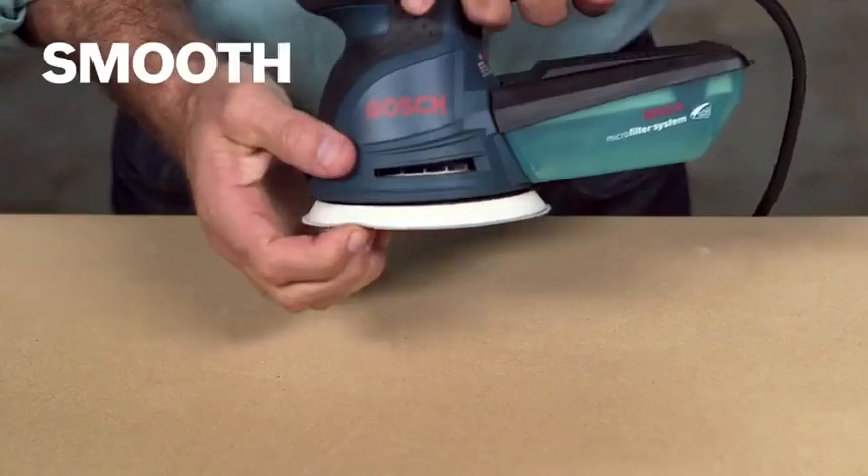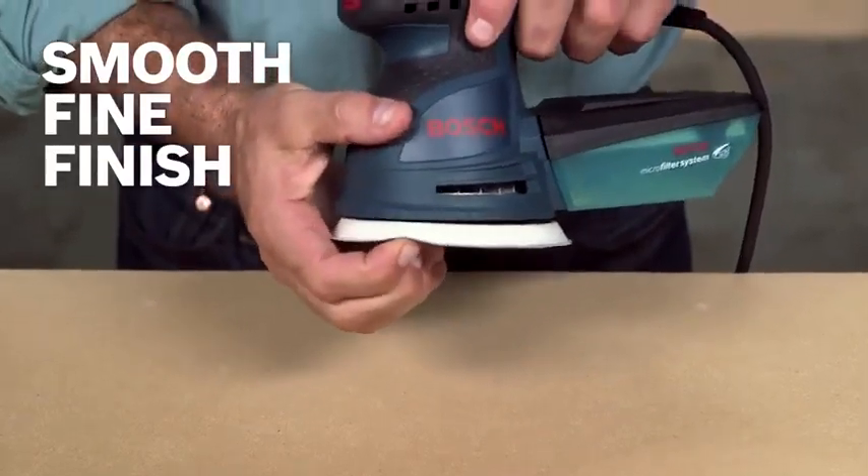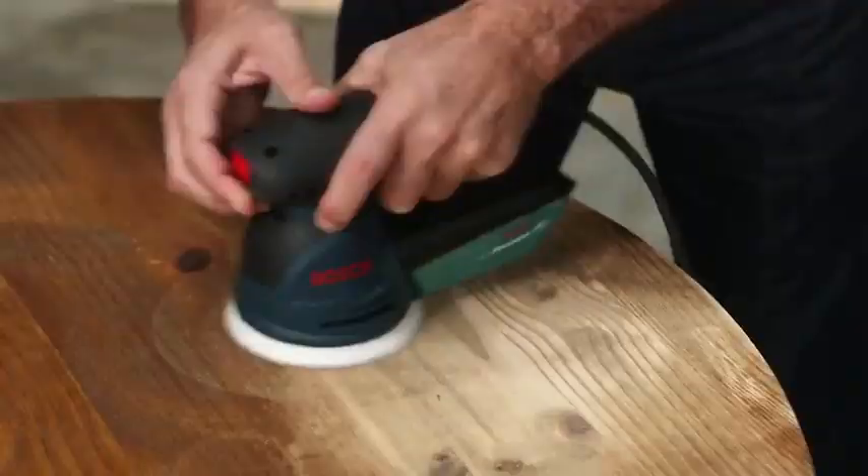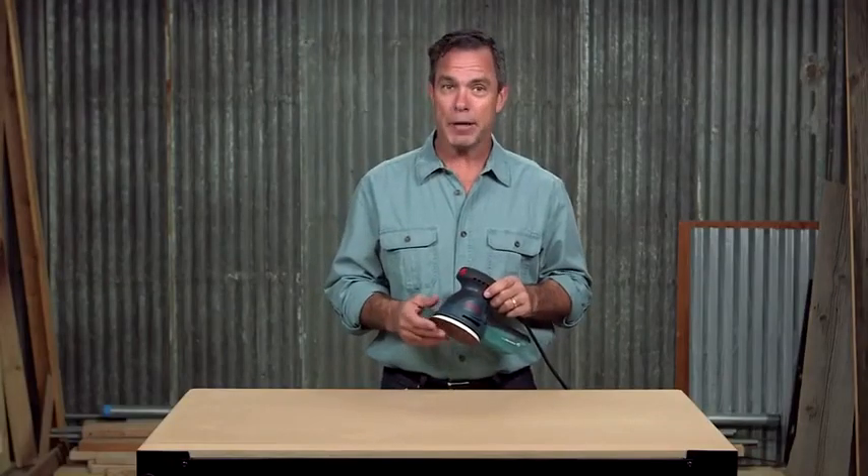The soft microcellular backing pad is pliable so you get a smooth, fine finish on both flat and contoured surfaces. An integral pad dampening brake system also helps prevent swirl marks.